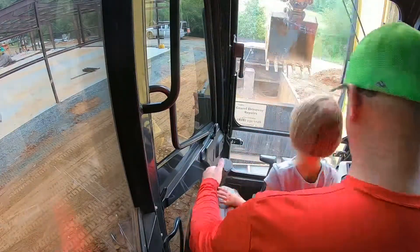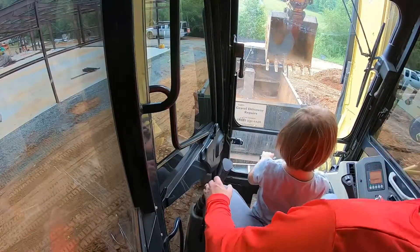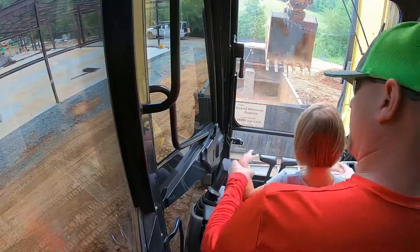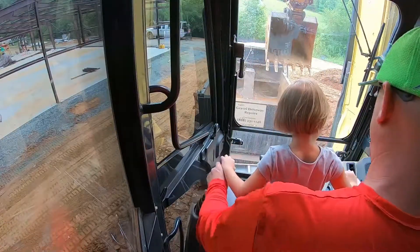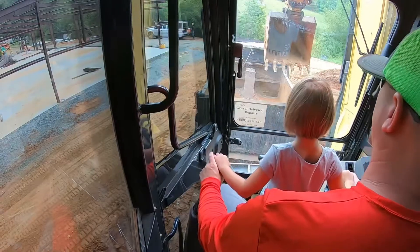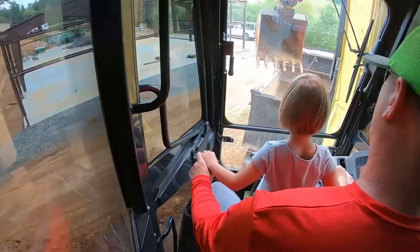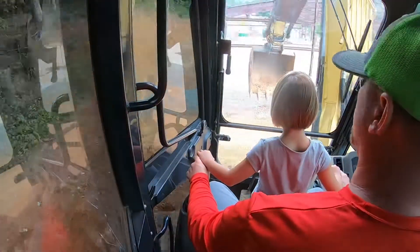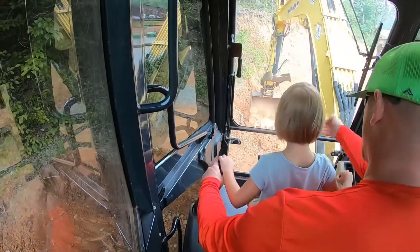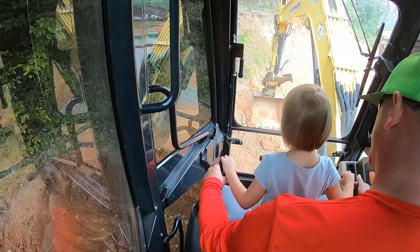Now let's put our blade down. Get your blade down until you feel it lift the machine a little. Perfect. Now you ready to dig? All right, I'm going to get you to help me. Put your hands on top of the stick. Now don't worry about working your hands — just watch the boom and see how daddy does it. Once you see how this is supposed to be done, you can mimic the movements.